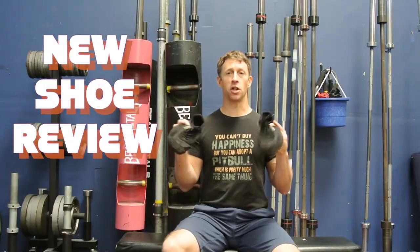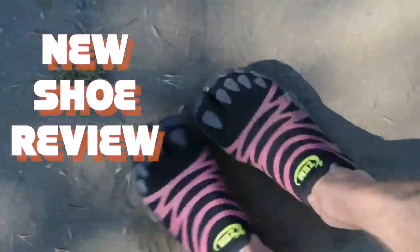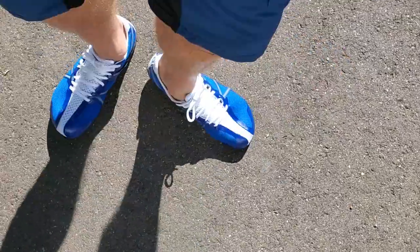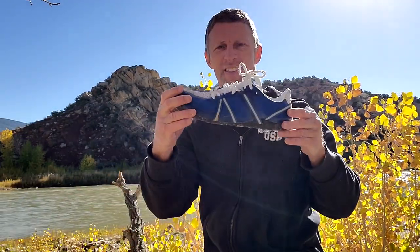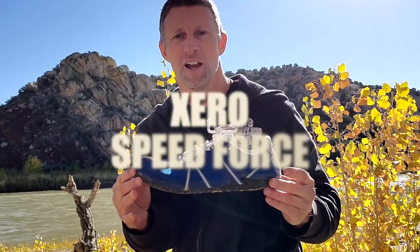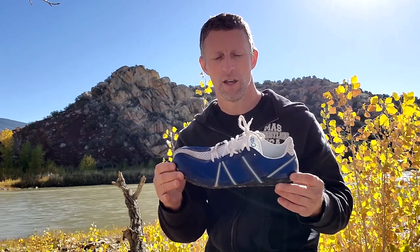Shoe review time. Let's review some shoes — also again, a zero shoe. I'll have to find out the name of this because I don't know yet. To quote Zero Shoes directly, this is the most minimal of their minimal shoes. So as you watch the video, keep that in mind.